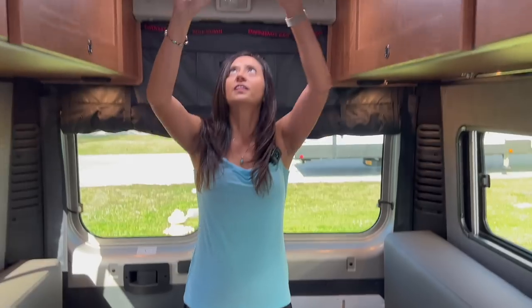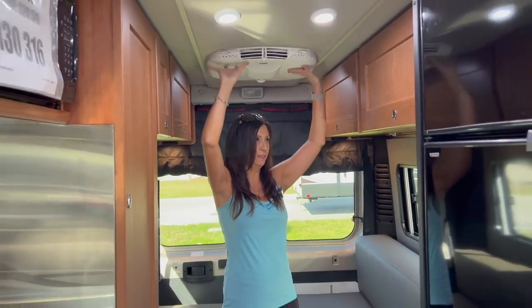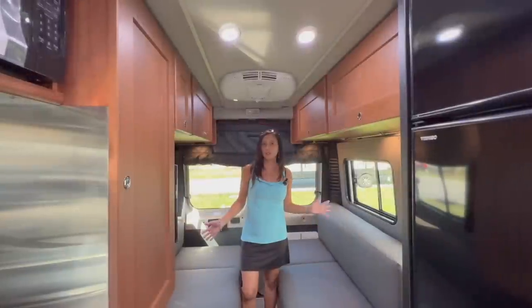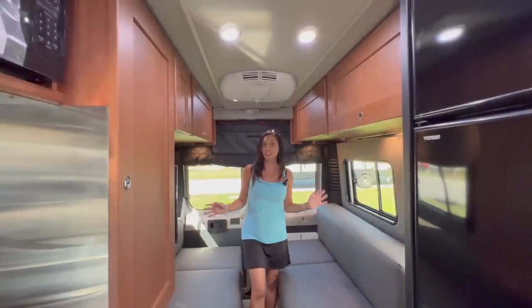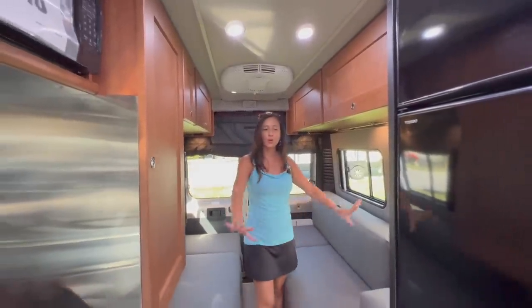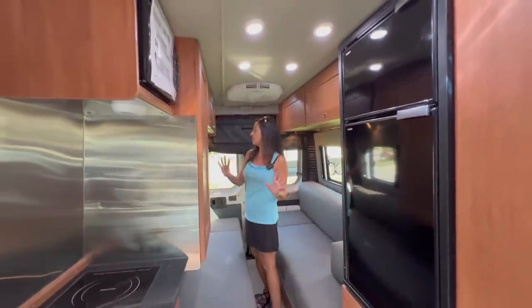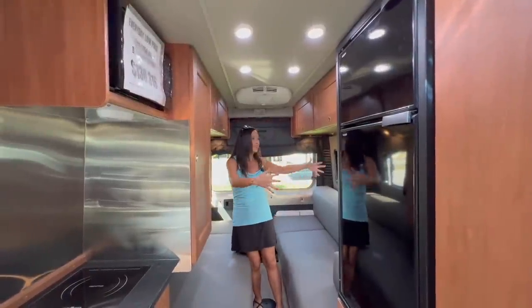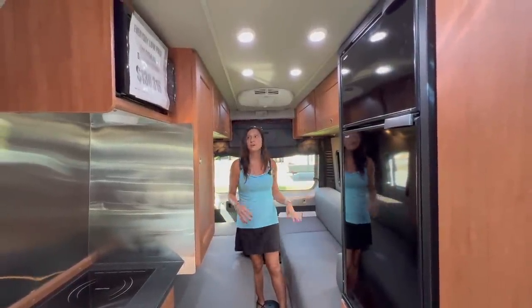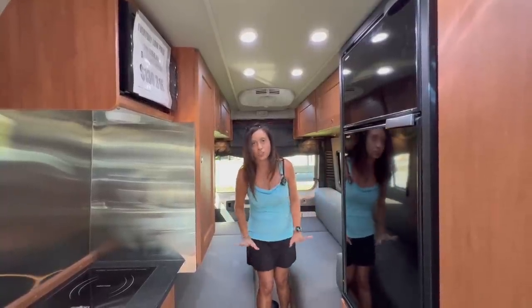I want to mention that I love this AC unit — it's nice and low profile, and I've got lots of head space still. That pretty much wraps it up for the tour of this Roadtrek Chase. I love that it just feels like there's so much room in here — I don't feel confined at all. Not to mention all the big windows all around, which just makes everything feel so open. And of course, the storage — there was tons and tons of storage in here.